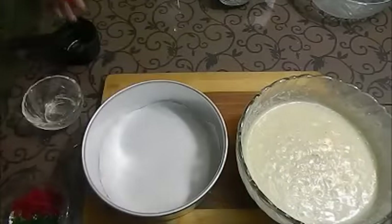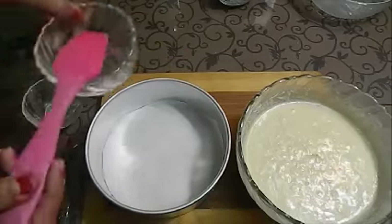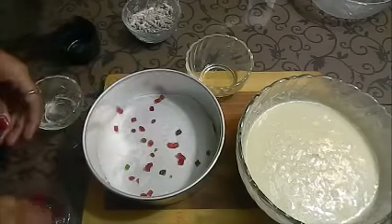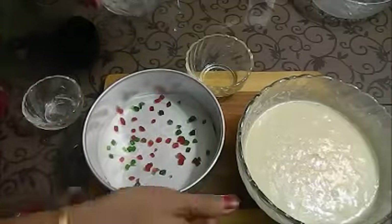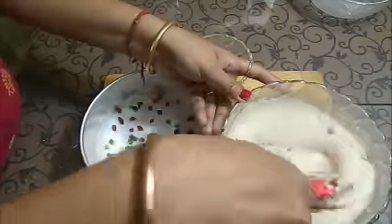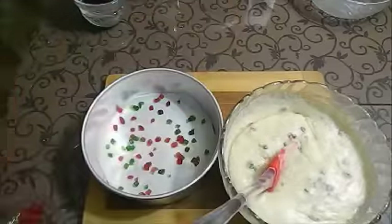The batter is ready and I am going to grease my pan. I have put parchment paper and we will grease it well. Now add a little bit of tutti frutti to the base so that you can serve it with the frutti on top. Don't over-mix your batter. Our batter is ready — now add it to the pan.